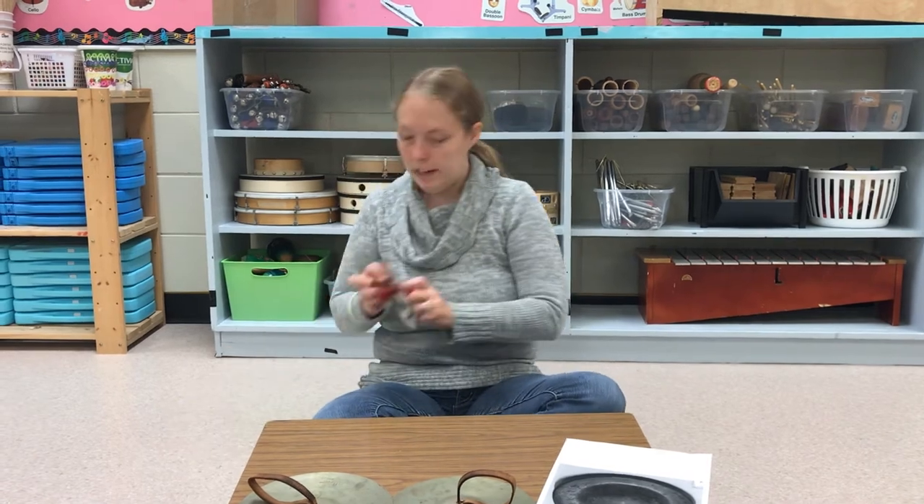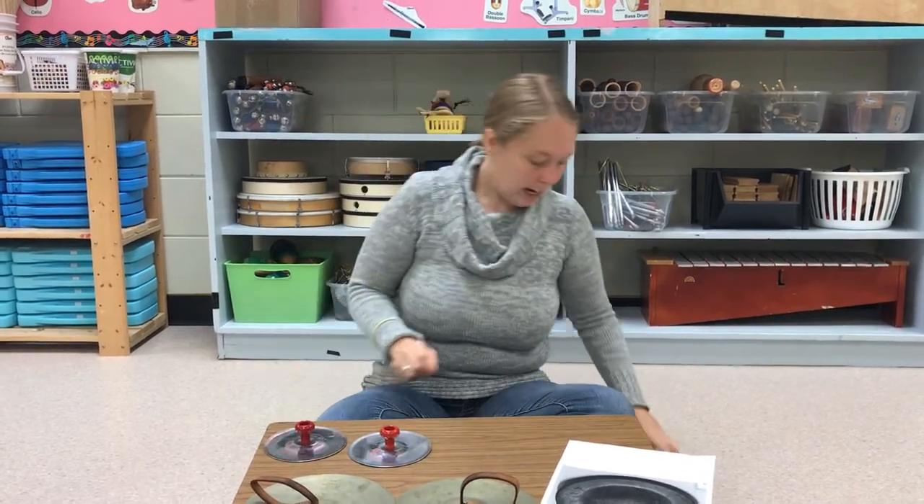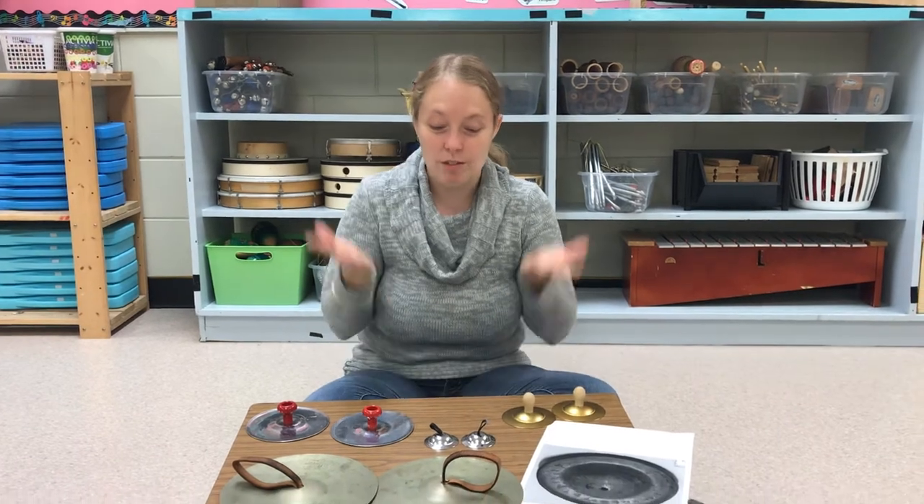The next size up would be these. My next size up after that. And finally, my wee little cymbals. So you can see they come in lots of different shapes and sizes, which is quite unique. They all have a different sound, so no two cymbals would sound the same.